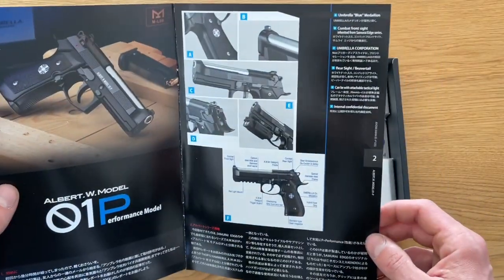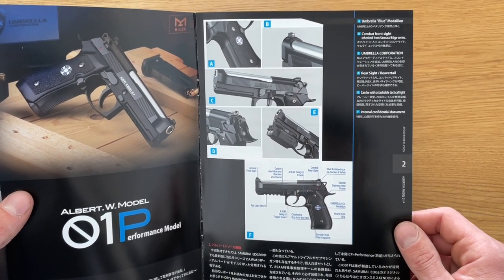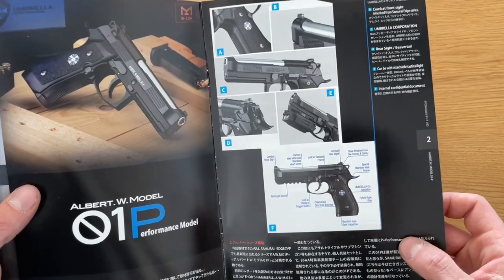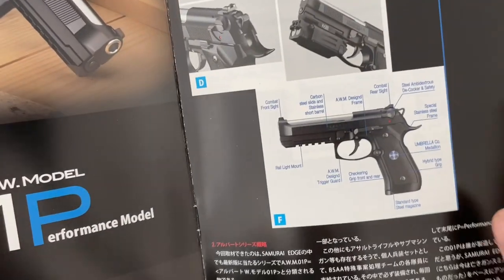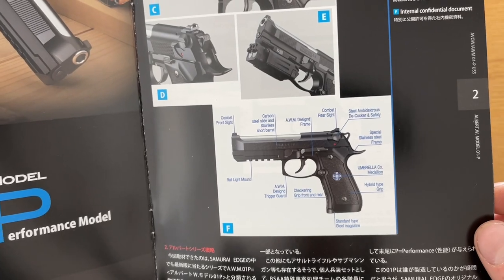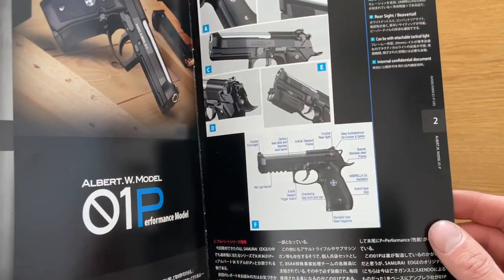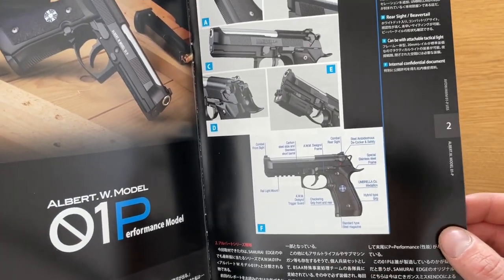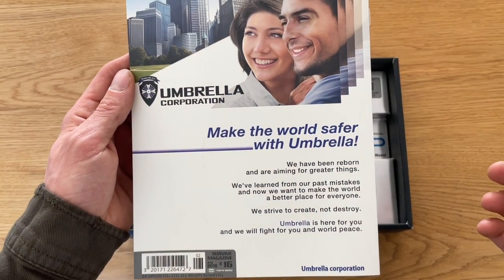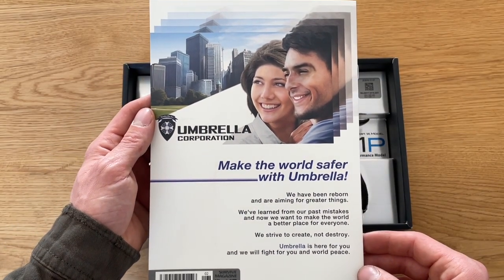I would tell you everything what's inside here, but unfortunately I can't understand what's written. I only know it mentions the combat slide, carbon steel slide, stainless short outer barrel — I think it's specific things from the computer game. The back side says 'Umbrella — Make the world safe with Umbrella.' I think better not.